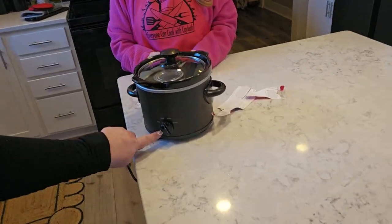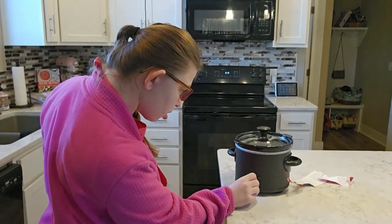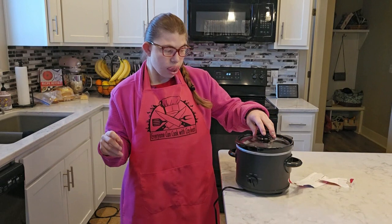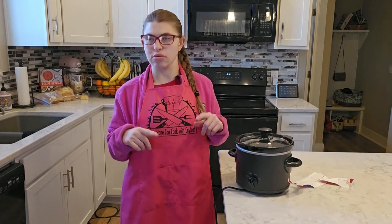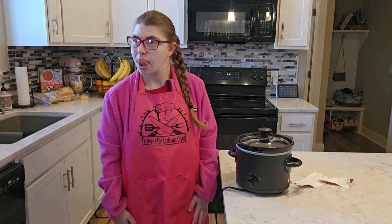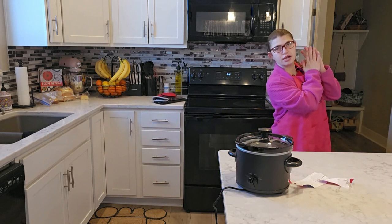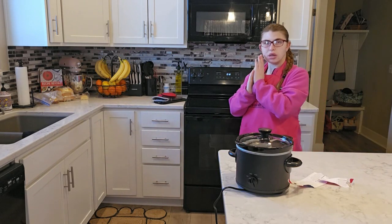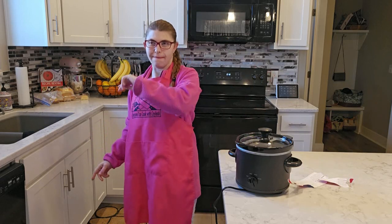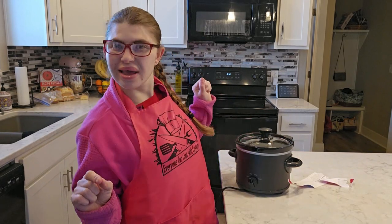And you're going to put the lid on top, then put it on low on your crock pot. That's supposed to stay there for how long, Kaylee? Eight hours. So we're going to be back after eight hours, then put it in the fridge overnight to keep it cool. By the morning it'll be ready — we should have caramel.